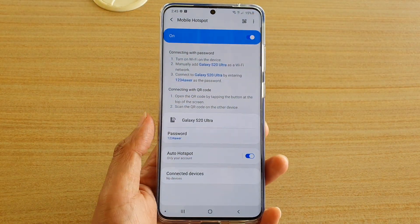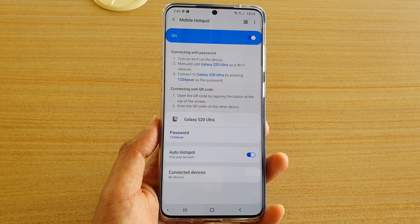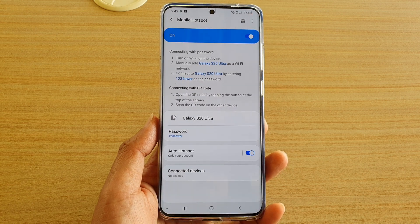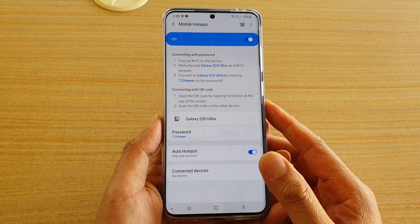Hi, in this video we're going to take a look at how you can hide your mobile hotspot and make it private on your Samsung Galaxy S20, S20 Plus and S20 Ultra.